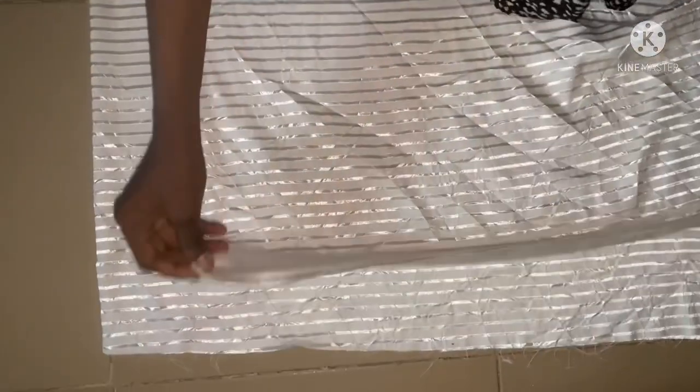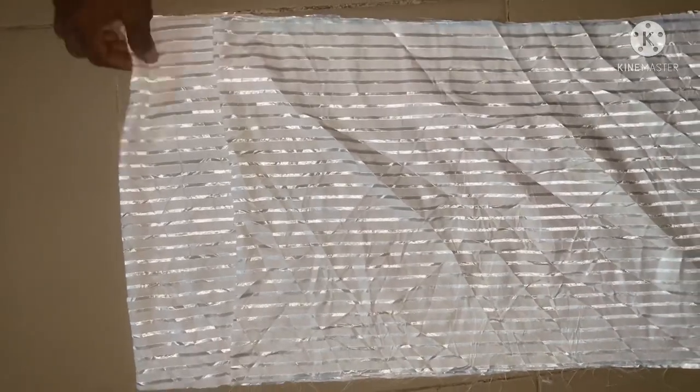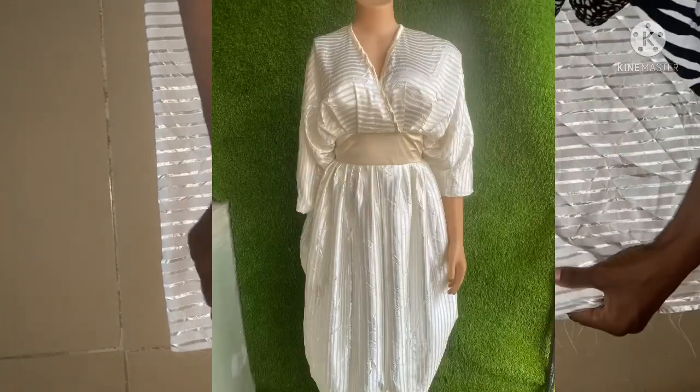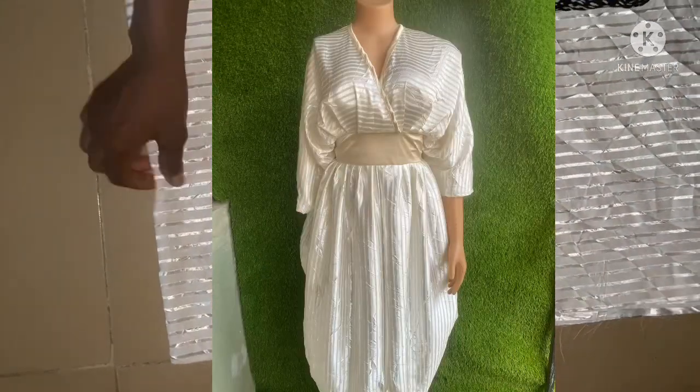I'm going to fold it together like this — first into two, then into four, as usual for both back and front. But here I'll be leaving my overlapping allowance because instead of an overlap at the front, it's an overlap at the half cut.